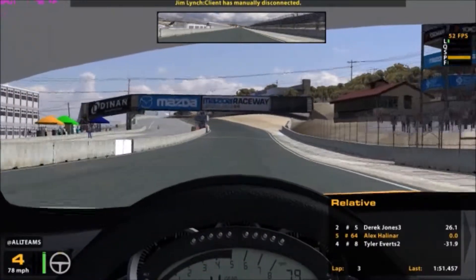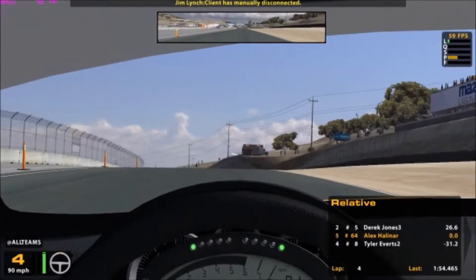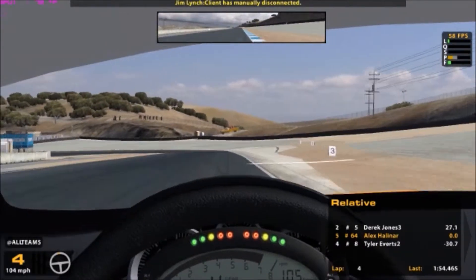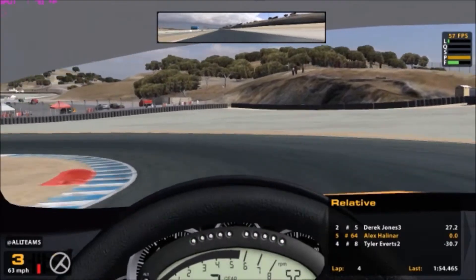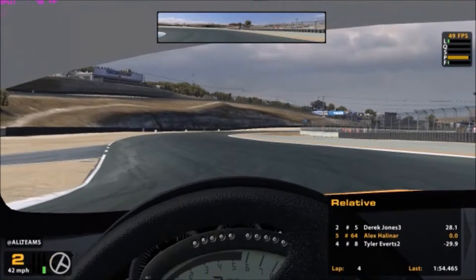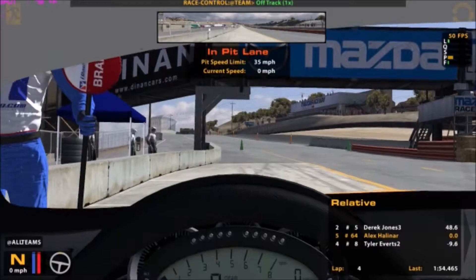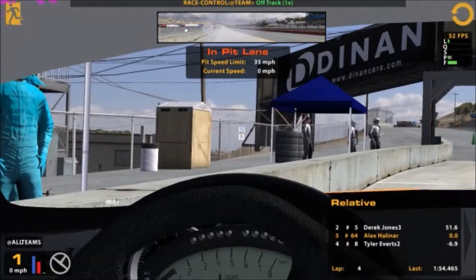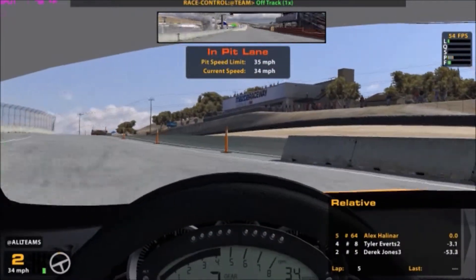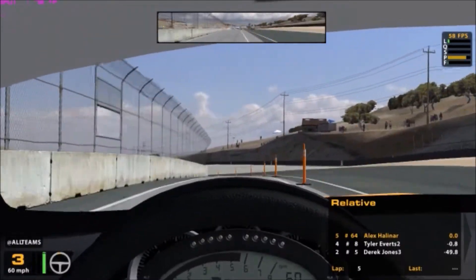Oh, that's going to be an awful time. That was the worst of my laps. I know how to somewhat drift. I think I'm out of time. We're going to be racing this guy in the sister car.